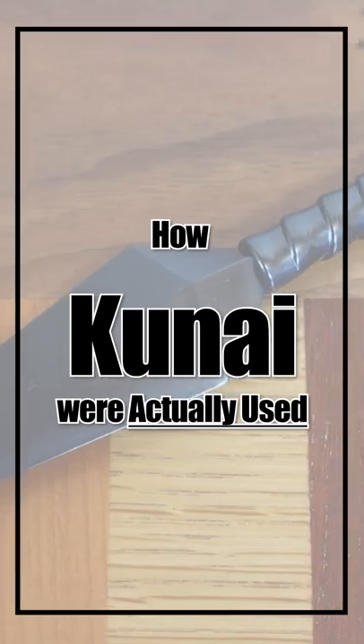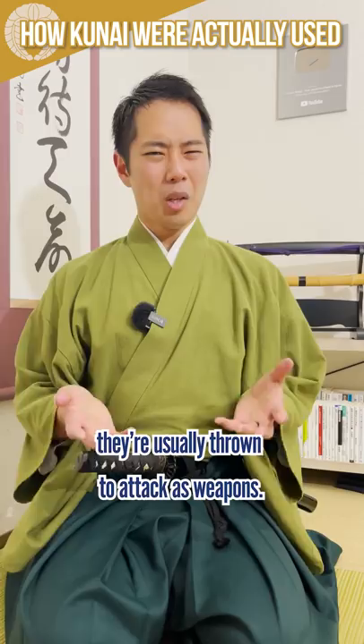How kunai were actually used. When you see kunai being used in anime and manga, they're usually thrown to attack as weapons. But do you know how the ninja actually used them?